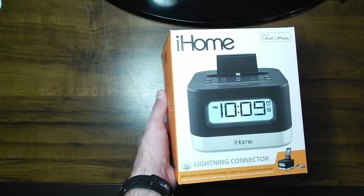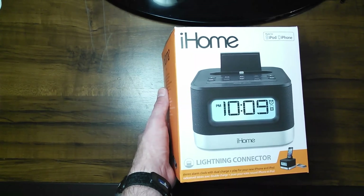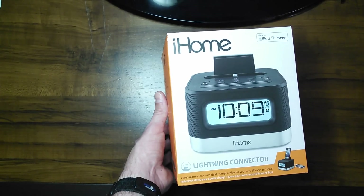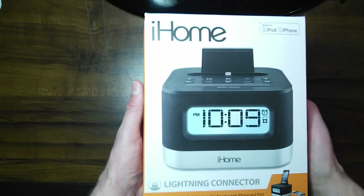Hey guys, what I have for you is an unboxing video of the iHome IPL8 Dual Charging Stereo FM Clock Radio with Lightning Dock and a USB Charge on the back. We're going to go ahead and go around the box here before we get into it.